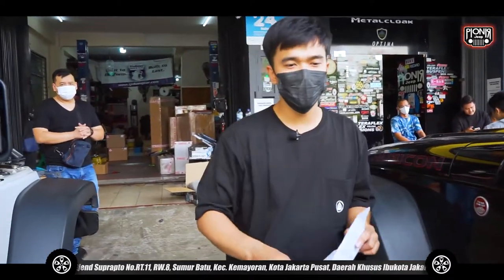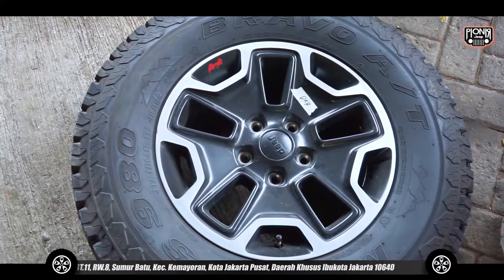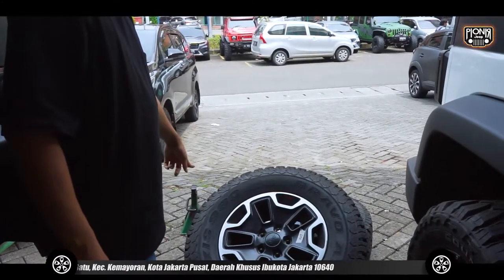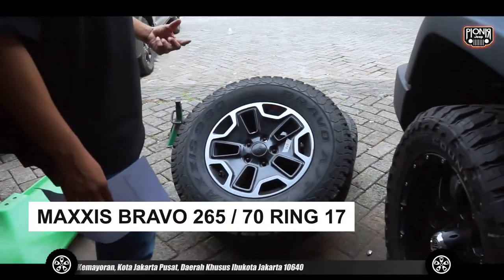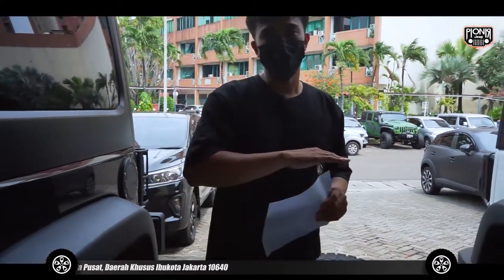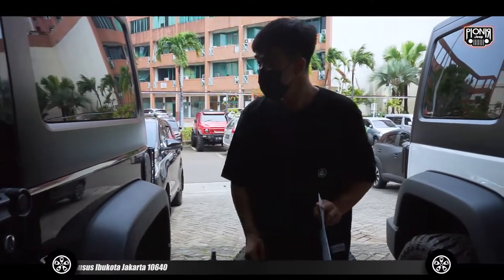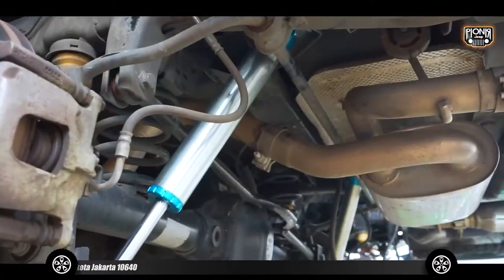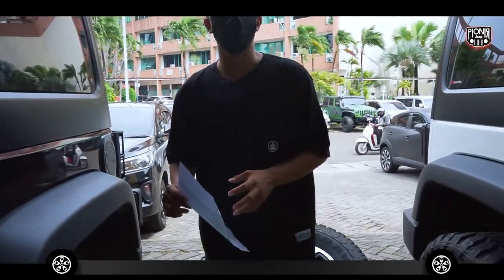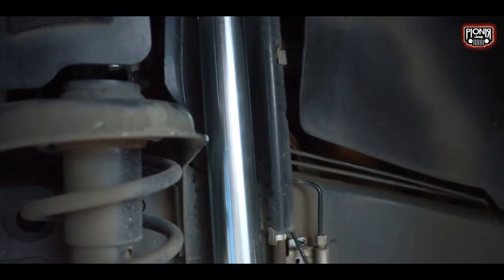Bannya kayaknya ini yang Maxxis, bener ya — itu ban yang belakang, Maxxis. Nah ini velgnya yang mau kita ganti. Bandnya masih di 265/70 ring 17 AT. Model-model AT, kembangnya halus. Di bagian bawah udah kita installin pakai shock yang single.